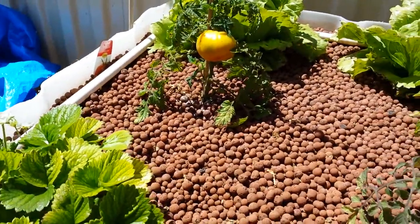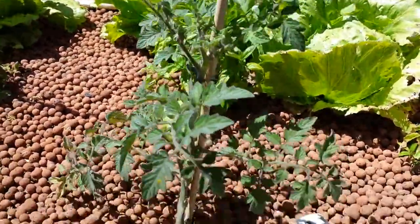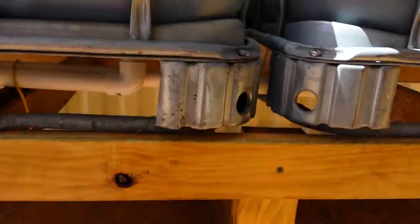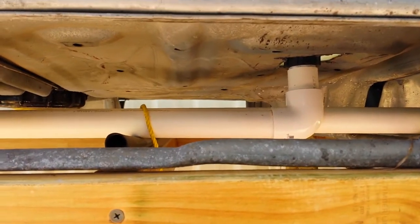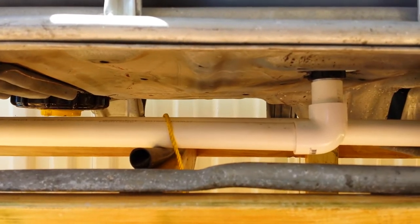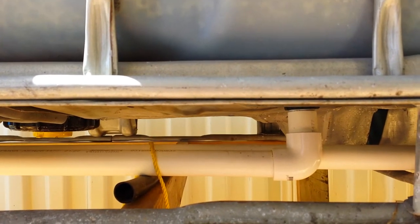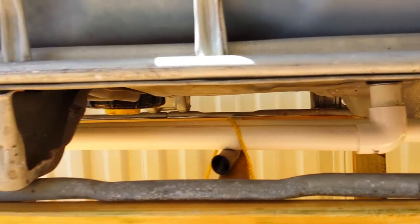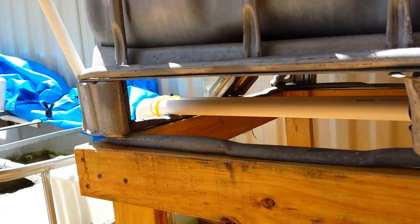That's my new system set up - hope you enjoy, and if you have any ideas, problems, or questions, let me know. That's my piping directly underneath the IBC - it's just a 25mm pipe pushed up hard against into the 19mm hose fitting, with a 90 degree bend attached with a 1.2m 25mm pipe.